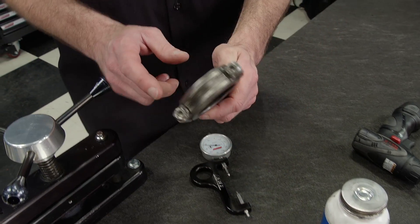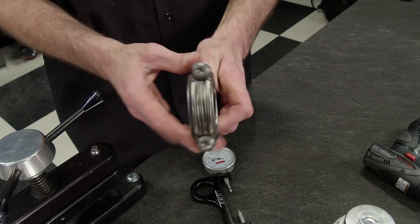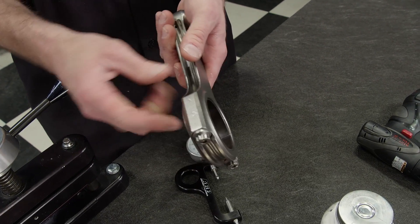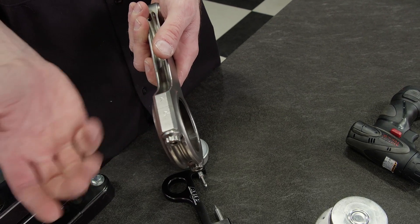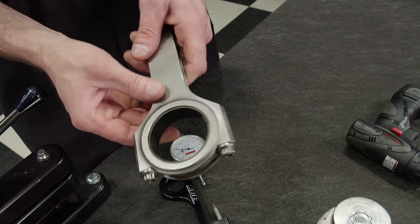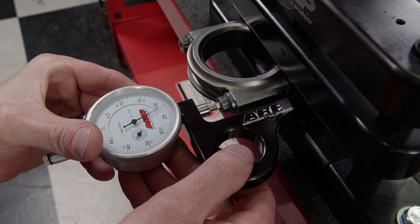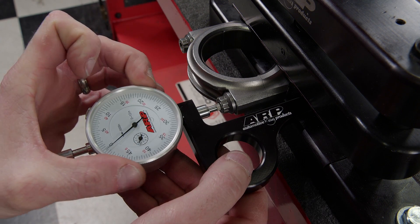Now we're going to show you why it's important to have and utilize a rod bolt stretch gauge. This rod is equipped with ARP 2000 rod bolts. The recommended torque spec is 75 pound-feet using ARP Ultra Torque Lube. The actual range of rod bolt stretch they need to be in is between 64 and 68 ten-thousandths. With no load on the bolt, the first step is to put the gauge on it and zero it out.